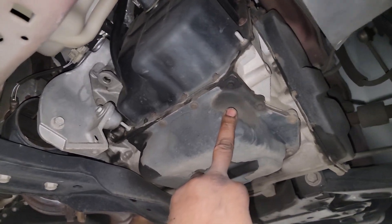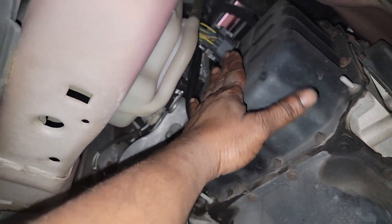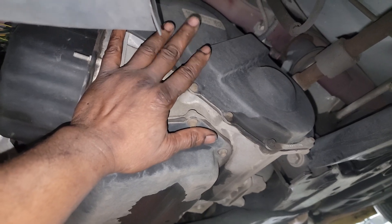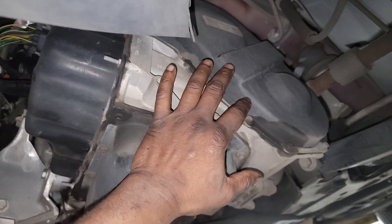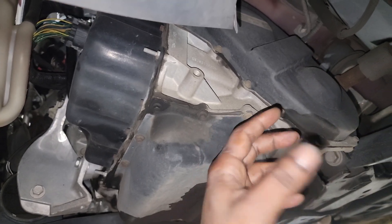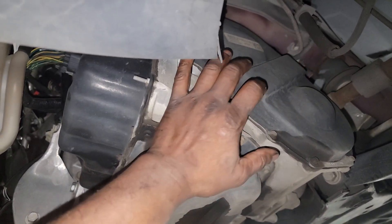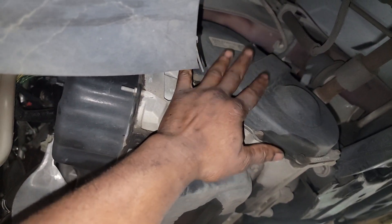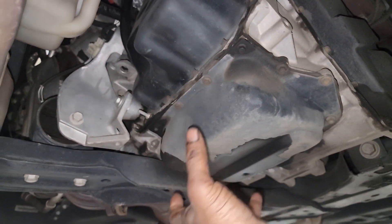He wanted to know the torque spec for the lower pan. There are three pans on this transmission: one covering the valve body — which is in the front of this transmission — one covering the axle portion. This is called a transaxle, meaning the axle is incorporated into the transmission. So this pan hovers over the differential gears. And of course there's the lower pan, which has the filter.